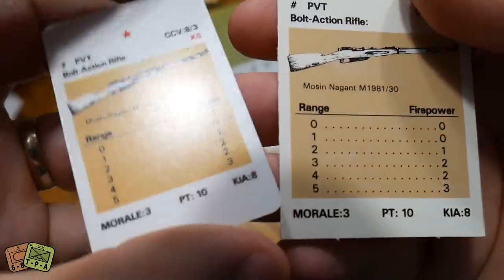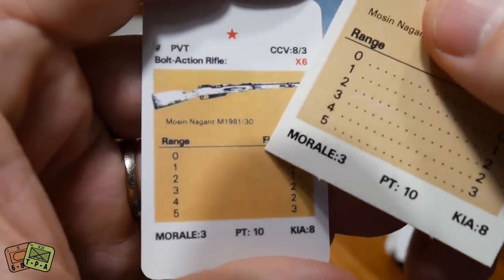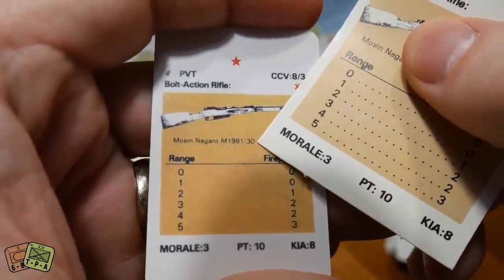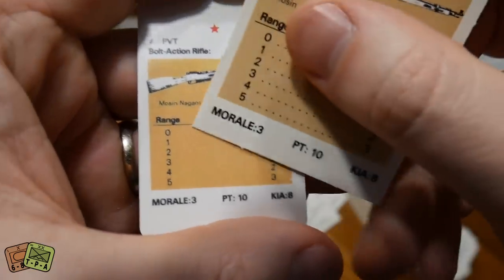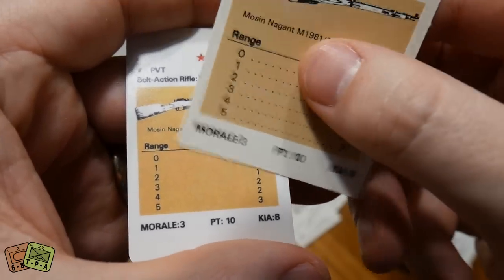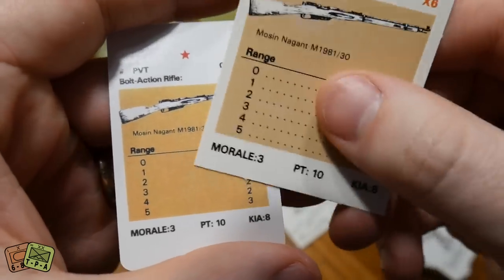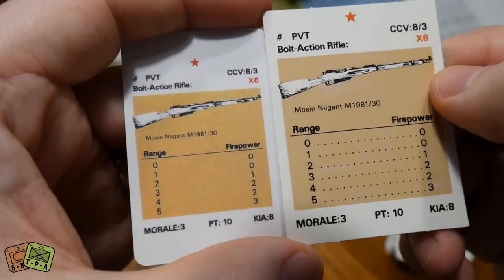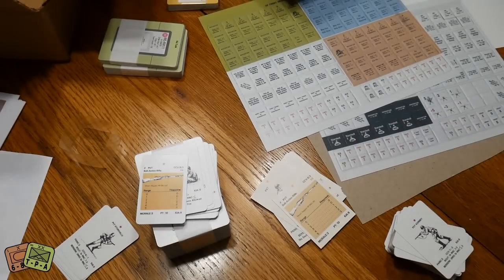Looking at the text quality — the Mosin-Nagant label, for example — the writing is slightly pixelated compared to the original. They found that was causing readability issues, so they actually re-typed it in a bolder font and superimposed it back onto the card. The dots between rows are gone, so you use your eyes, but otherwise that's what the cards look like.